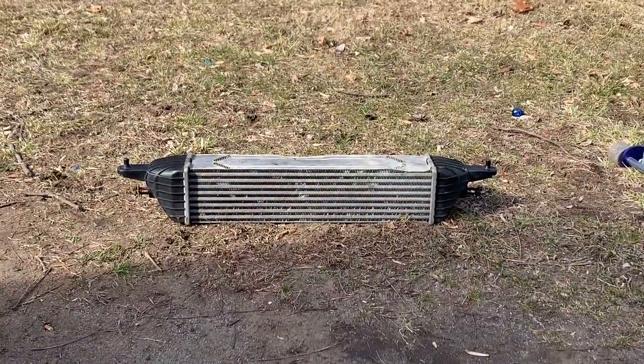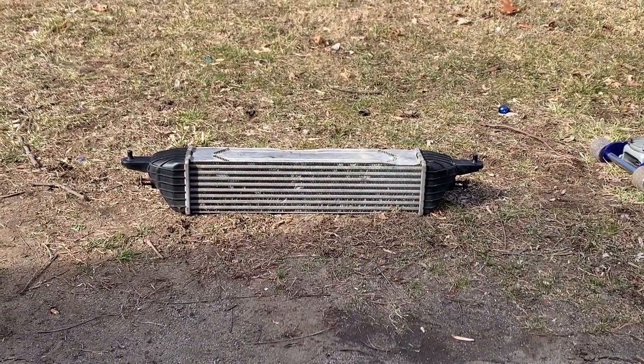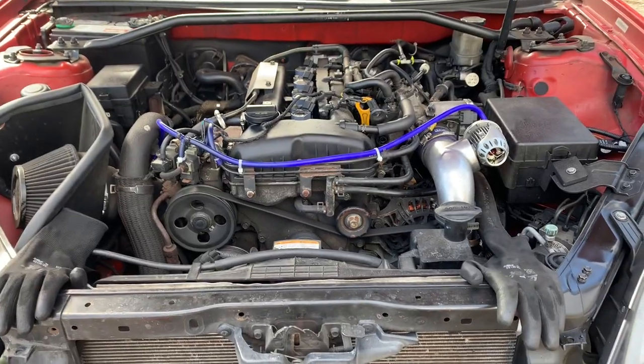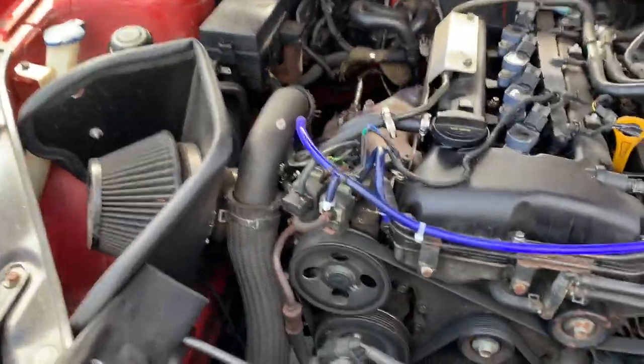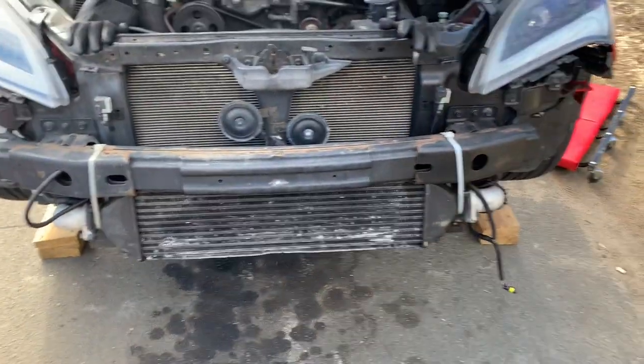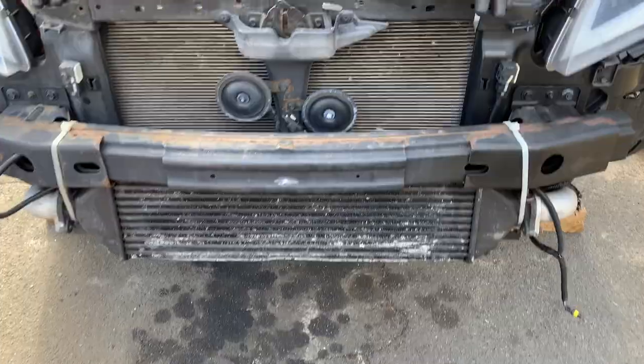Do not take this out unless you have the radiator support brackets, because your radiator will be hanging. So now we're just going to start taking off the intercooler piping — I'm going to have to transfer the blow-off valve over to the new pipe — and then crash bar, drop this intercooler off.